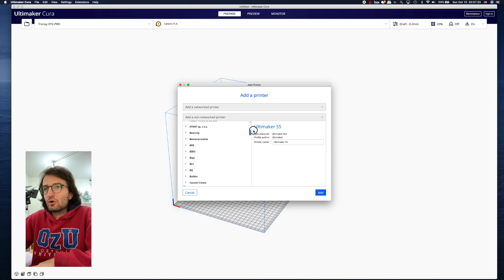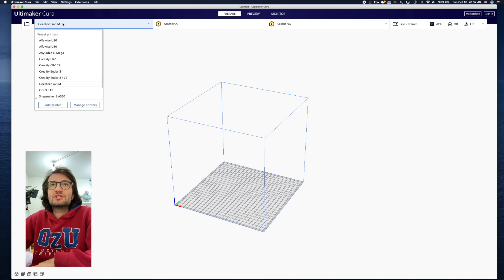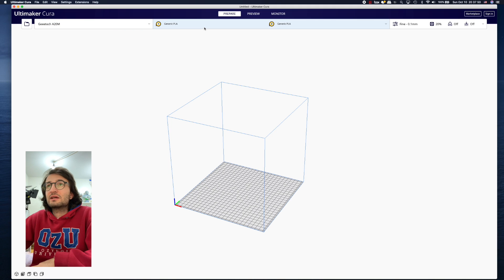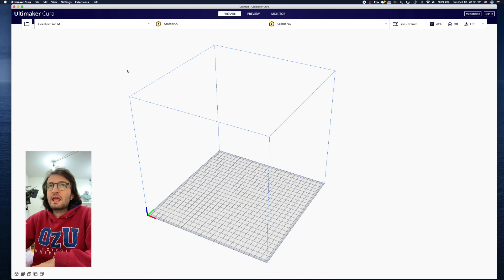From there, go to the GTech section and you will find the GTech 820M. Click it, and as you can see the GTech 820M is all attached and you can see two custom filament options right here. Up until this point we've quickly set up the GTech 820M in Ultimaker Cura — this part is done.